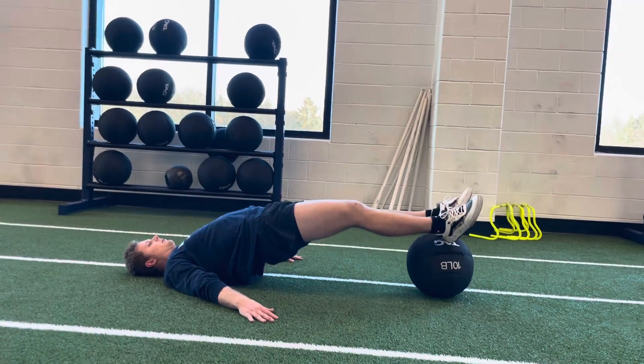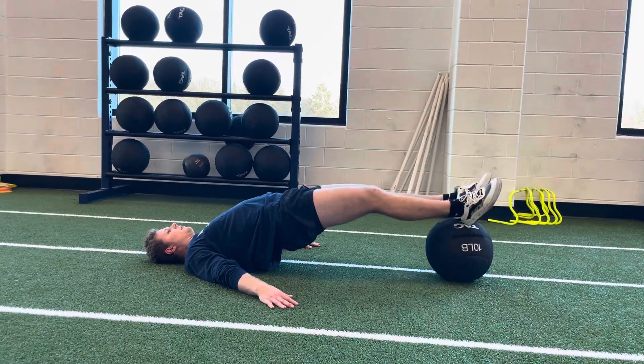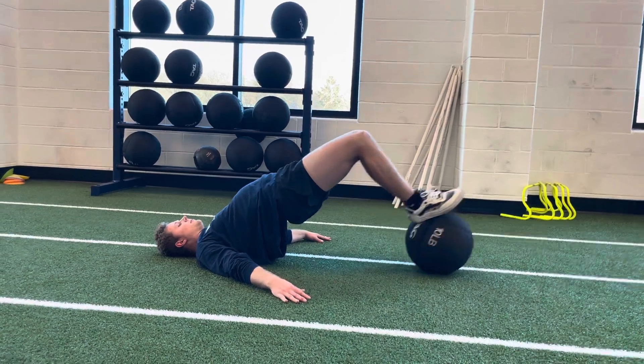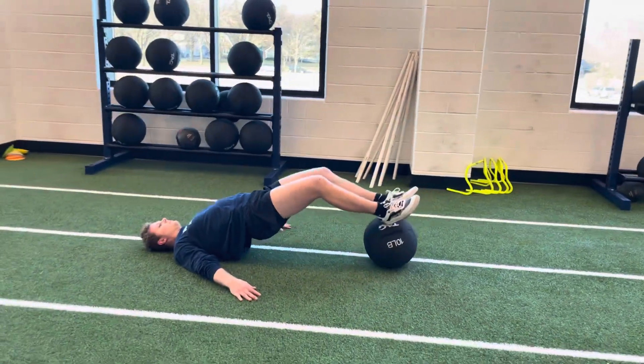Then he's going to extend heels, lead with the heels, and return. Extend and return. Glute bridge hamstring curl with a med ball.